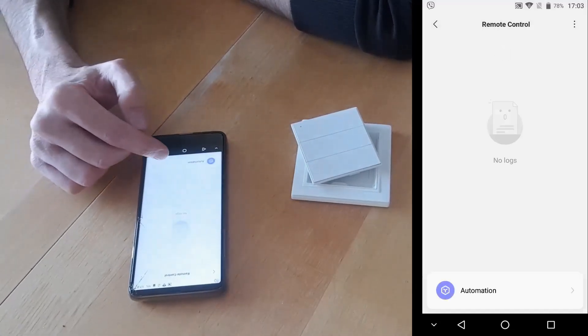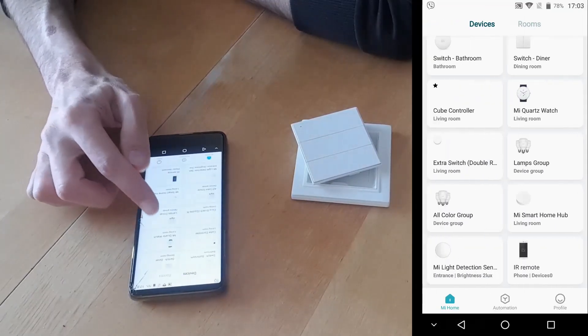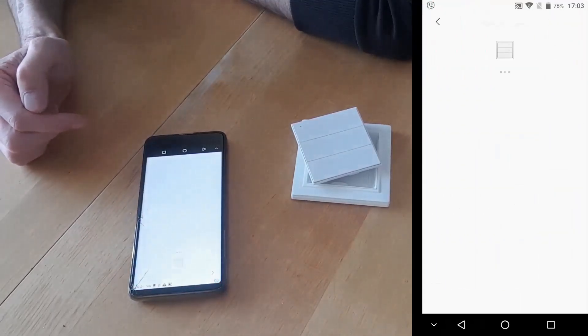After accepting the legal information, here it is — there are no logs because it's empty. The device should be at the top of the list. Here it is: Remote Control.